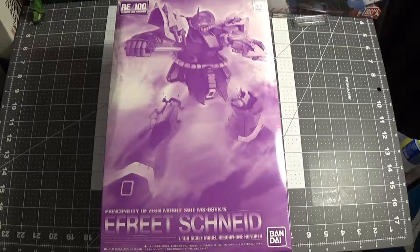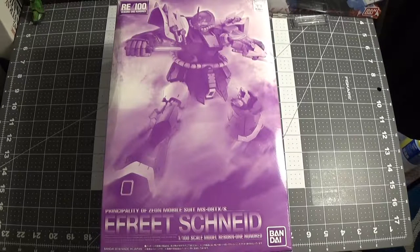Hello guys and girls, it's Hellsting here. Today I'm going to be unboxing the E-Freak Snide.